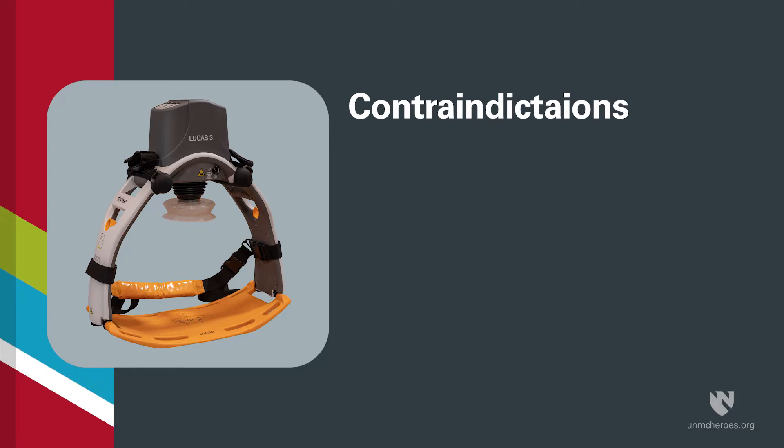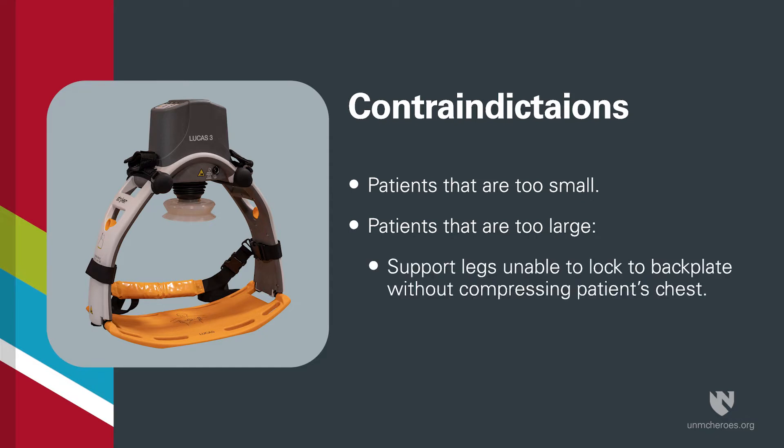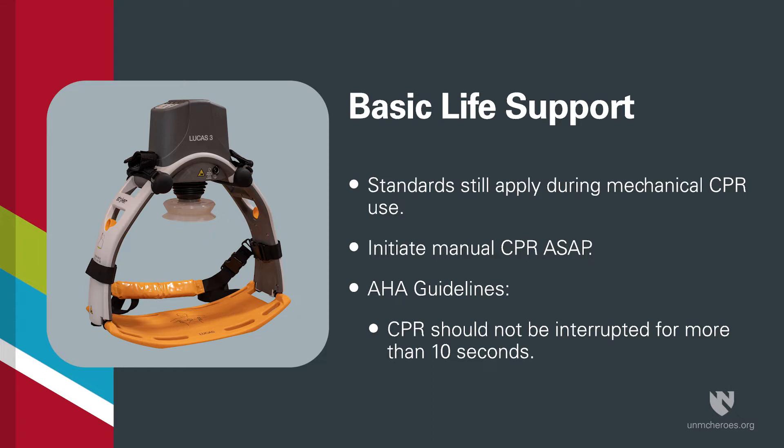Contraindications for utilising mechanical CPR include patients that are too small or too large. If you cannot lock the support legs of the device into the backplate without compressing the chest, the patient is too big. You should refer to your protocols for additional contraindications specific to your organisation. All basic life support standards are still in place when using any mechanical CPR device, so manual CPR must be initiated as soon as possible while the device is being set up, and AHA guidelines state CPR should not be interrupted for more than 10 seconds.